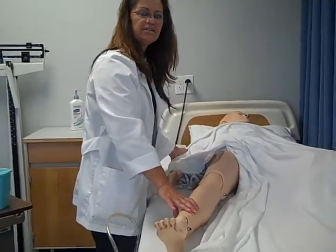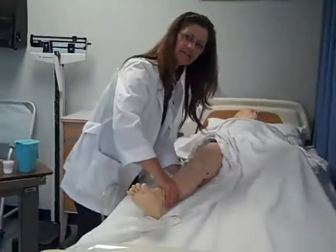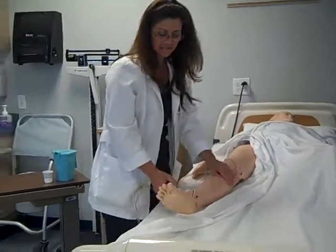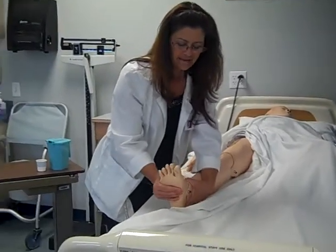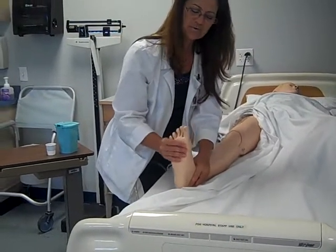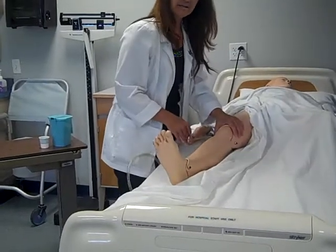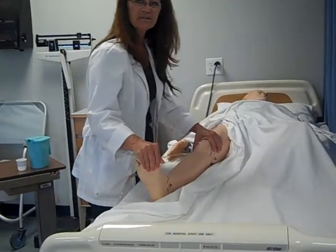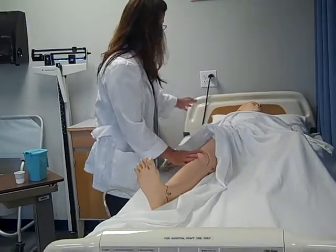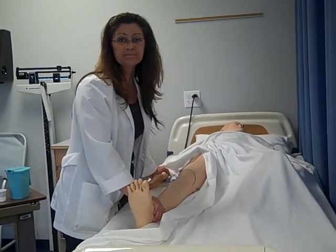Next we're going to the knee, just like the elbow — there's one exercise. We support the knee and do the flex and extend three times. Then the ankle — we're going to do a wave, almost like with the wrist, three times, and then rotation three times. Of course we have the toes, but read your care plan to know what joint to do and what side. To summarize: shoulder and hip have three exercises each; elbow and knee each have one; wrist and ankle each have two.